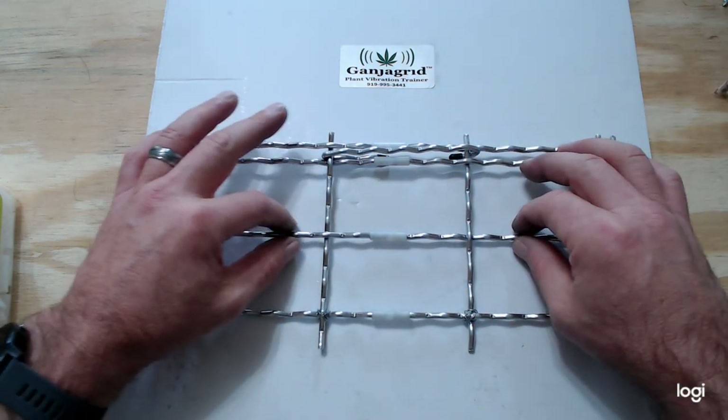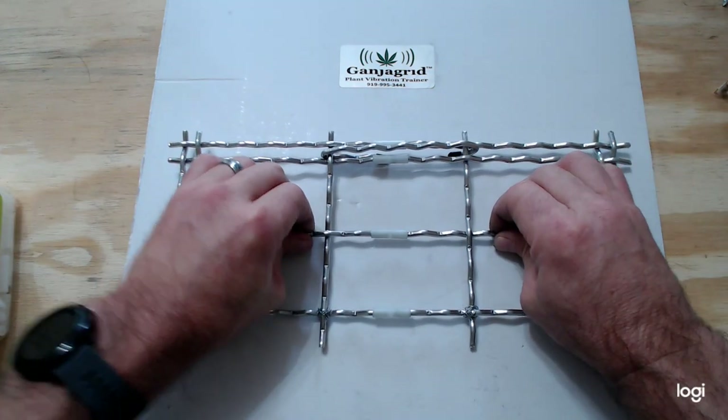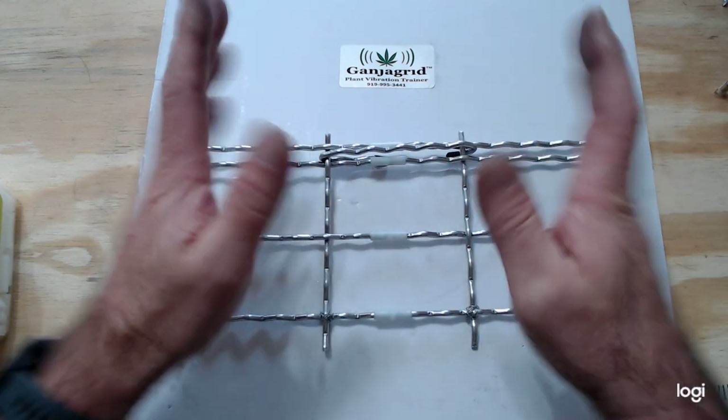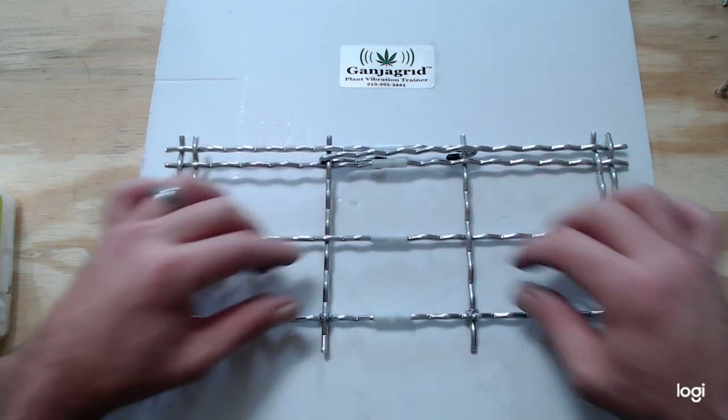You want to use the horizontal bars — push together here and here, not the lateral ones, because when you do that it could unravel. The trick is to only push together by the horizontal bars.